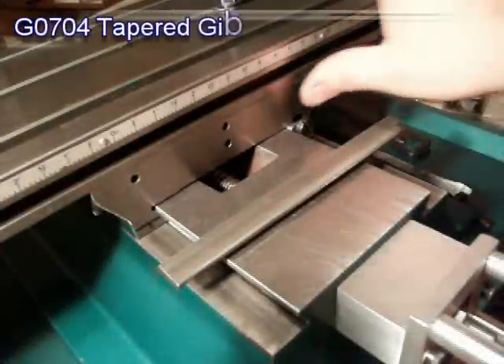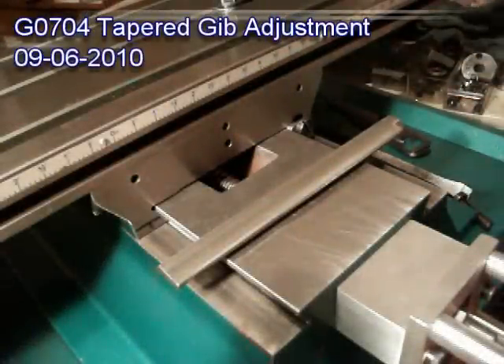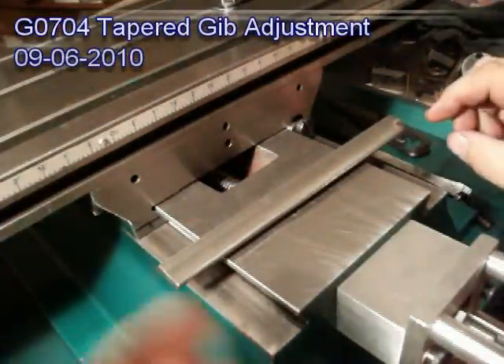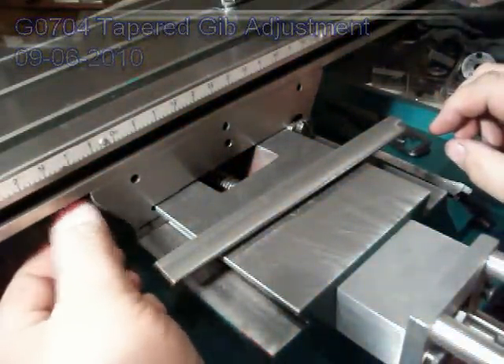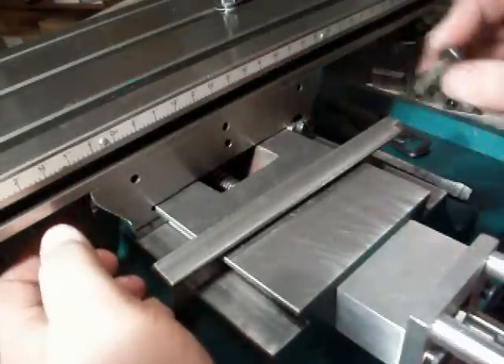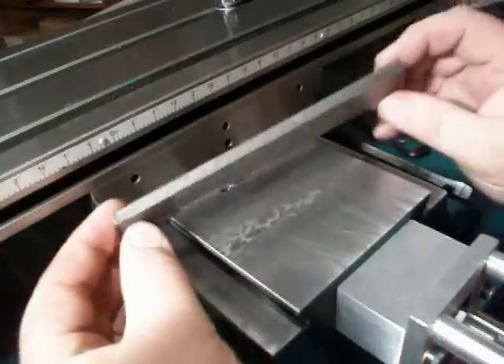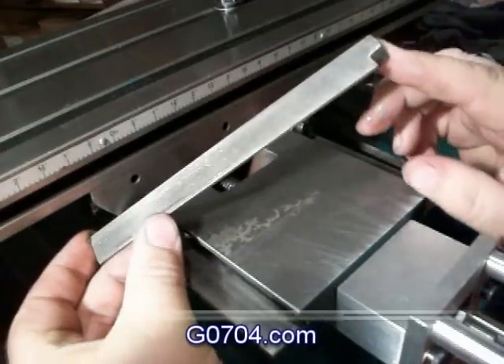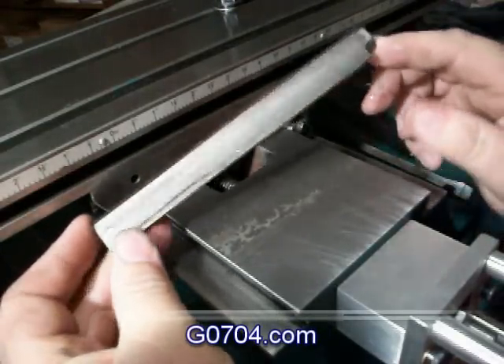I'm going to put the gib strip back in. The table shall go all the way back. The left hand side screw I've got loose; the right hand side is removed. Mine, as I recall, went in this way. There's a notch cut out on that side for the screw.